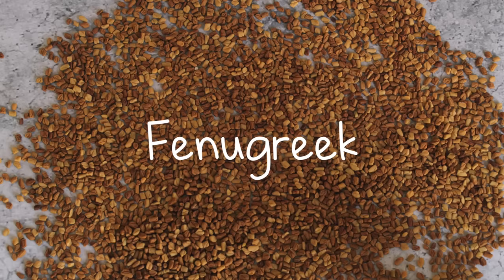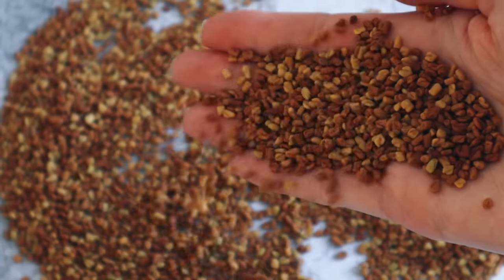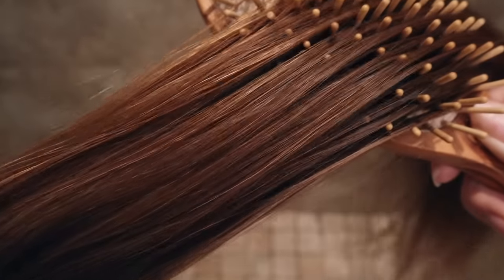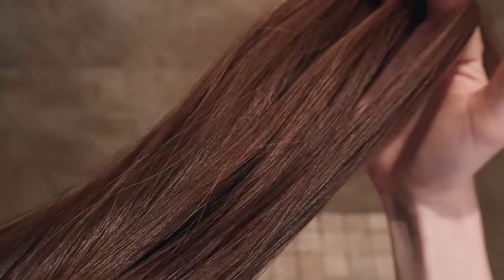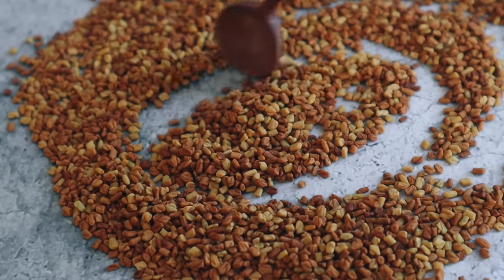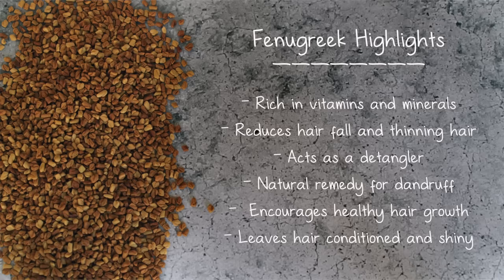Next we have fenugreek seeds, also known as methi seeds. These help prevent hair fall and promote healthy hair growth. With regular use, people say it helps thicken their hair, and it makes a great detangler because of its high mucilage content, so it adds slip to the shampoo that helps condition and add shine to your hair. Fenugreek is also amazing for eliminating dandruff and other scalp conditions, and it adds volume while making your hair feel soft, shiny, and smooth.